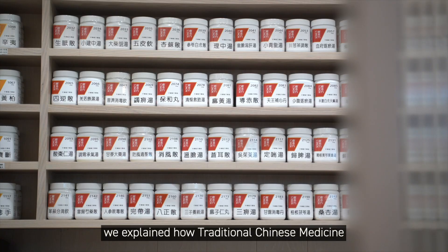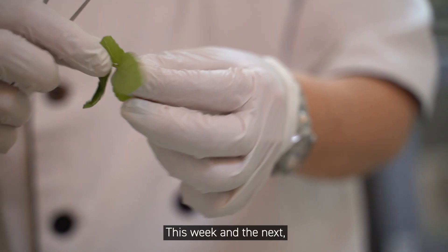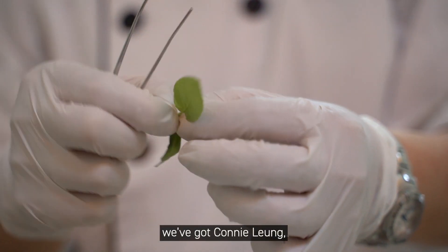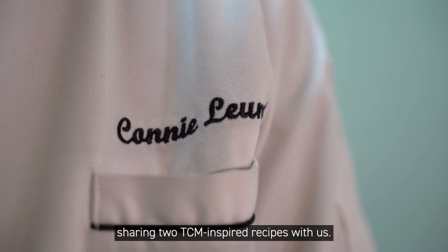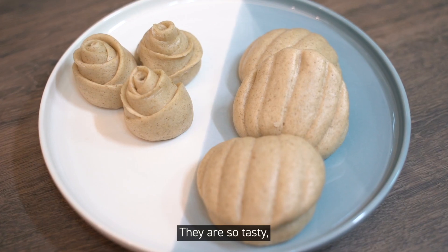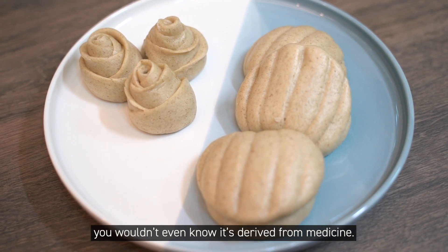In our last series, we explained how traditional Chinese medicine informs the way Cantonese people eat. This week and the next, we've got Connie Liang, a cooking instructor from Hong Kong, sharing two TCM-inspired recipes with us. They are so tasty, you wouldn't even know it's derived from medicine.